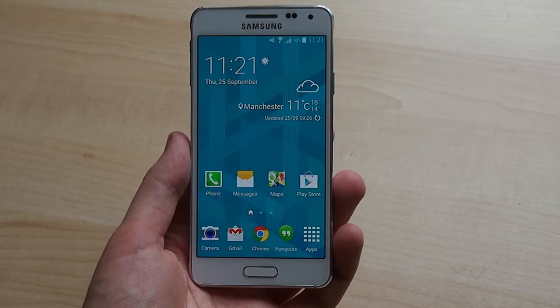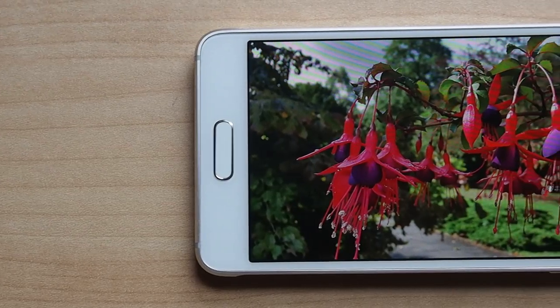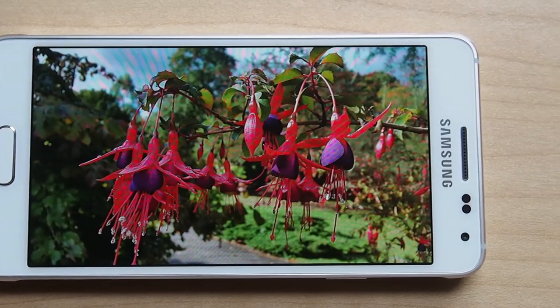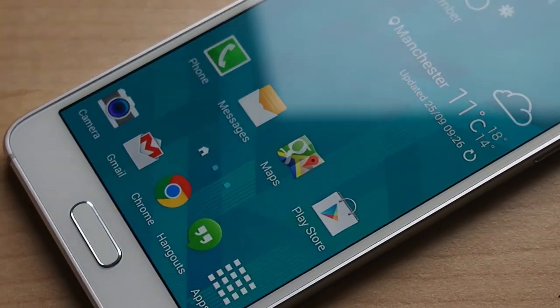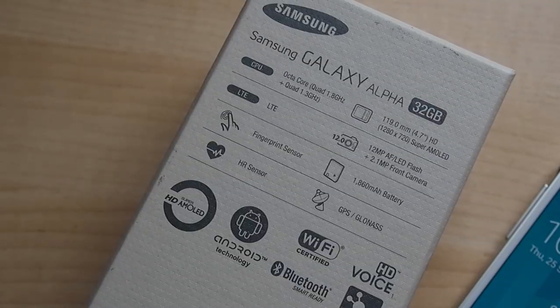In the centre there's a 4.7-inch 720p Super AMOLED display which looks pretty good. It's bright enough to use outdoors in the sun, and the colours are as vivid as we'd expect from a modern AMOLED screen without making photos look weird and blown out. It is a PenTile display though, so if you get close enough you can see jagged edges in some fonts, though this hasn't been a huge issue using the phone at a normal viewing distance.